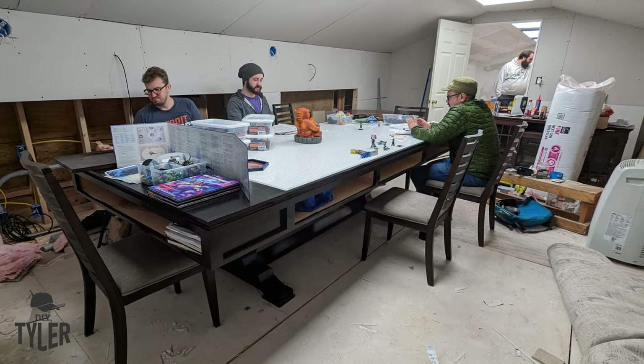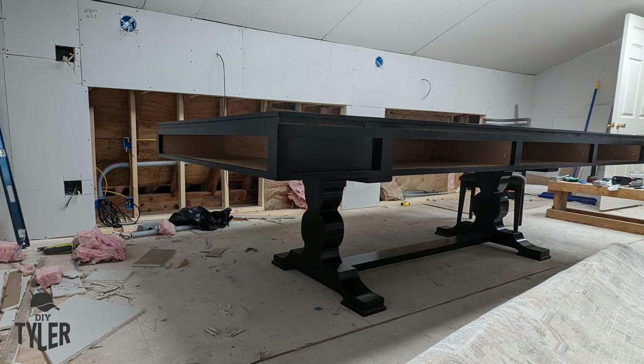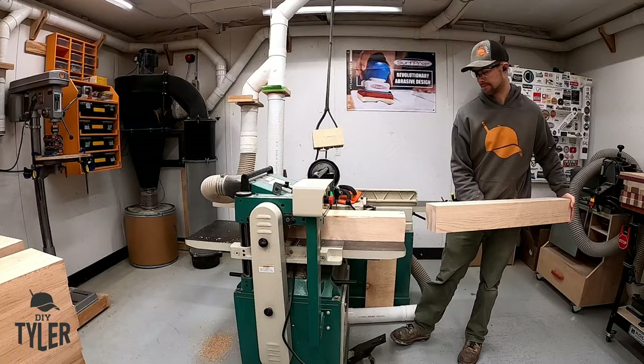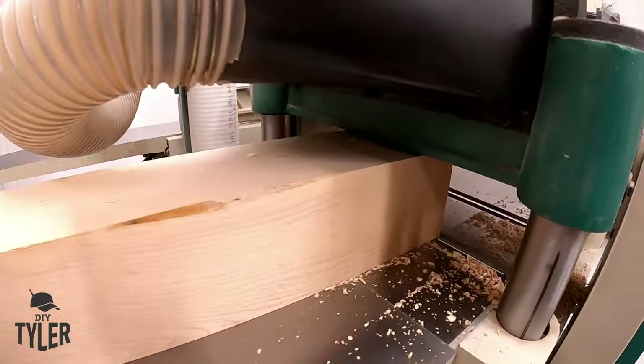Today we're going to be starting the build for this 10x4 Dungeons and Dragons game table. This has a hard maple pedestal base, which is going to be the content of the video today, and it has a plywood top which we will cover in a future video.